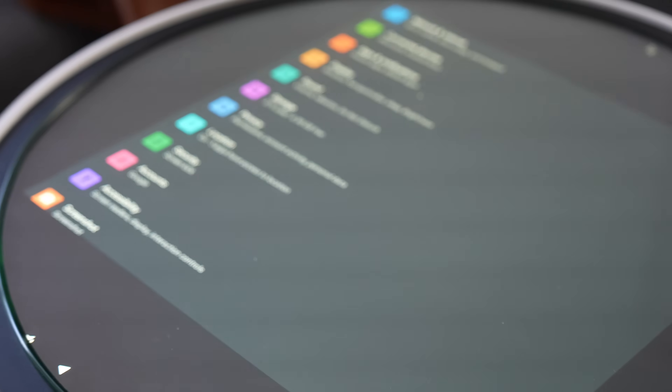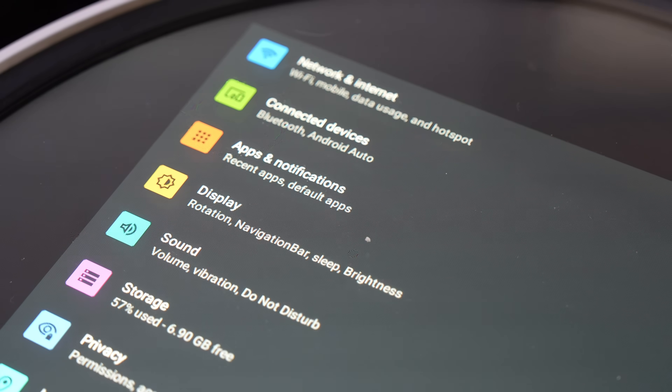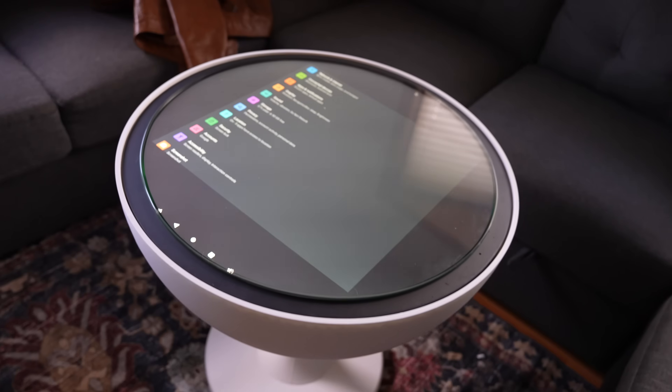Now that we have our coffee table complete, there's just one problem: the table only runs Android. So I had to get started designing some custom software to make this project more usable.